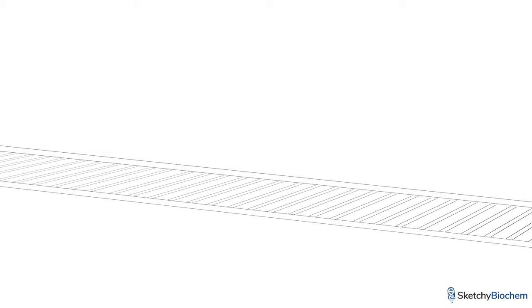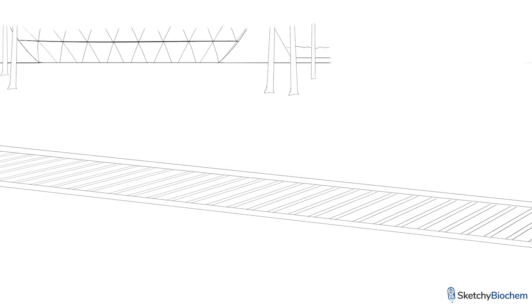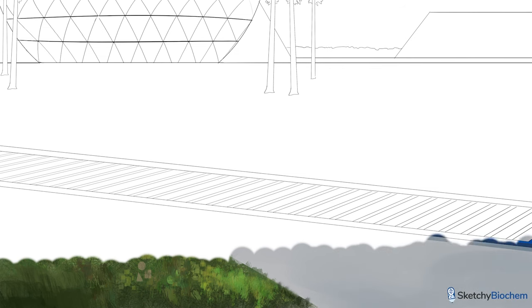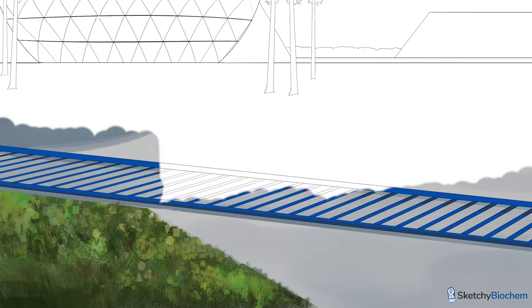Let's check out the construction going on for the new rollercoaster ride at Epnaught as we cover DNA replication, a topic test writers love. But before we start building stuff, we'll quickly mention a few key things.